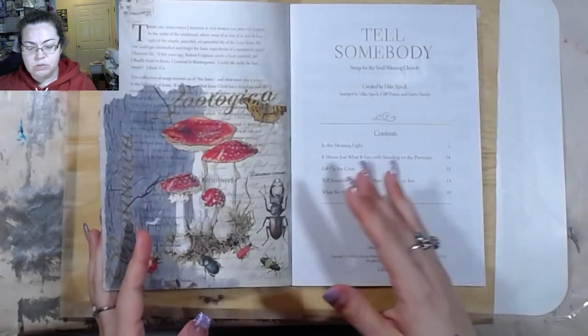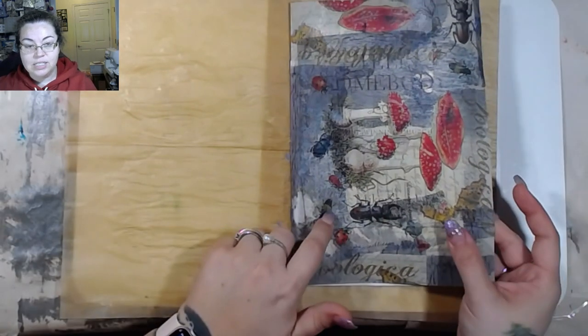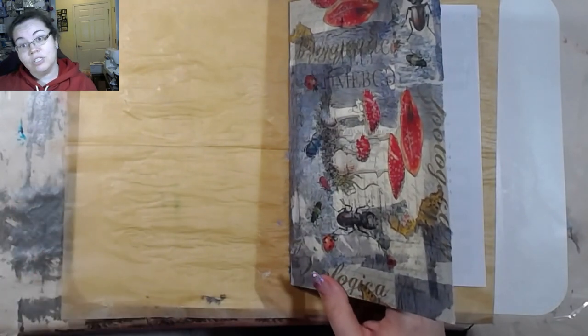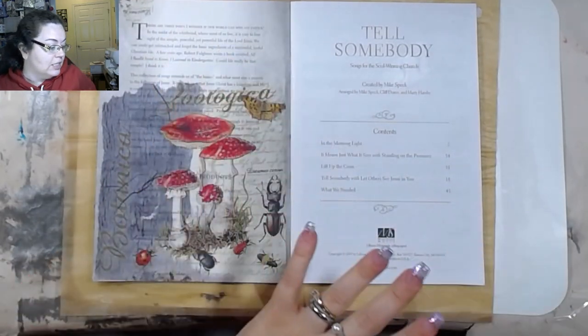I had planned on this being some sort of cover, which is why it's on both front and back. But as you can see, it's still kind of wet because I like a ding dong started doing this and forgot to turn the camera on. Oops. So anyway, I'm just going to continue.